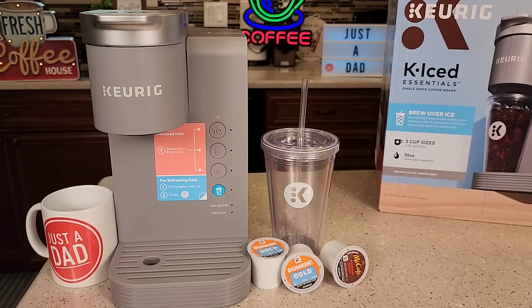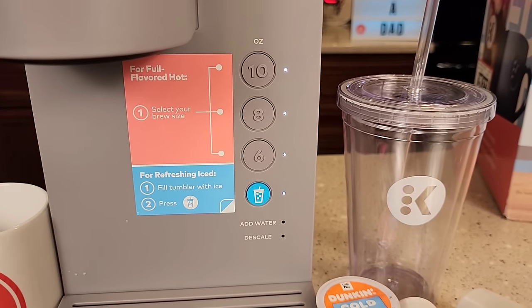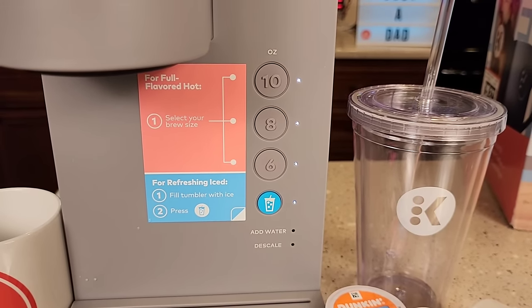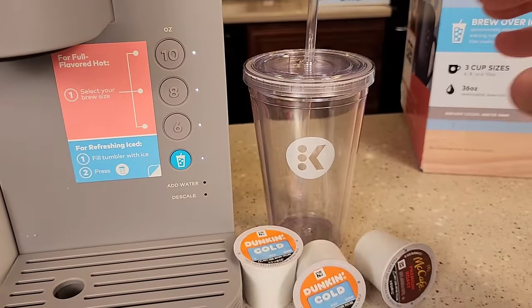This looks just like the Keurig K Express at Walmart except we've got this over ice button. When we press this button it brews 6 ounces through a coffee K-cup to give us an over ice coffee. We can also brew a 6 ounce, 8 ounce, or 10 ounce hot coffee, and it comes with this tumbler.